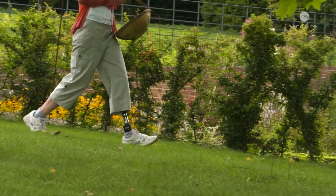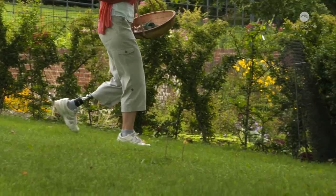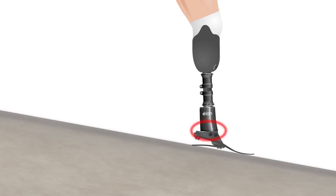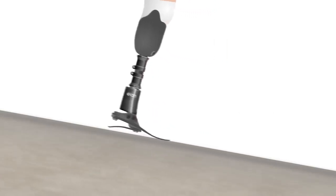Enderlit hydraulic ankles adapt to different terrain on the first step. When walking downhill, the heel softens allowing the foot to fully contact the slope sooner for improved safety and security. At the same time, an increased braking effect stabilizes the user for a more controlled descent, by controlling the tibial progression — the way the knee moves forward over the foot.